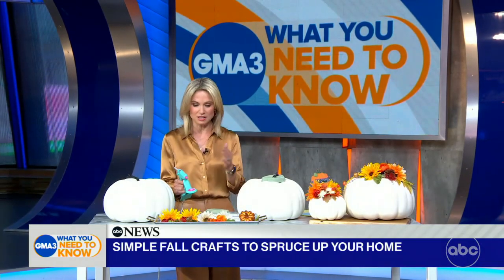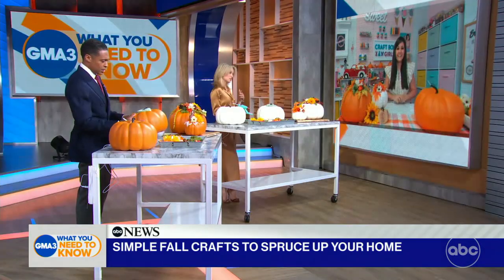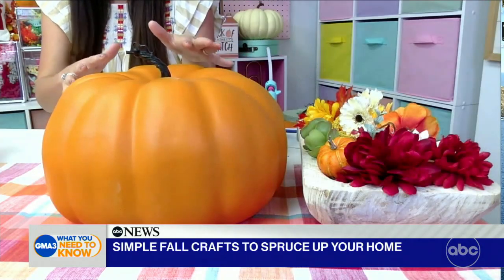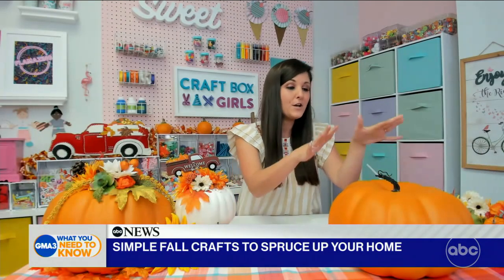You just got to start, and you've got to know that you're going to make a mistake, and it's okay. We've got some pumpkins here, some glue guns, and some accessories. So you talked about just getting started — how do we get started today? You're going to need a pumpkin. We've got a faux pumpkin here, but you can also use a real pumpkin as well. I like this craft because it is so easy, and it's been one of my most popular crafts over the years.